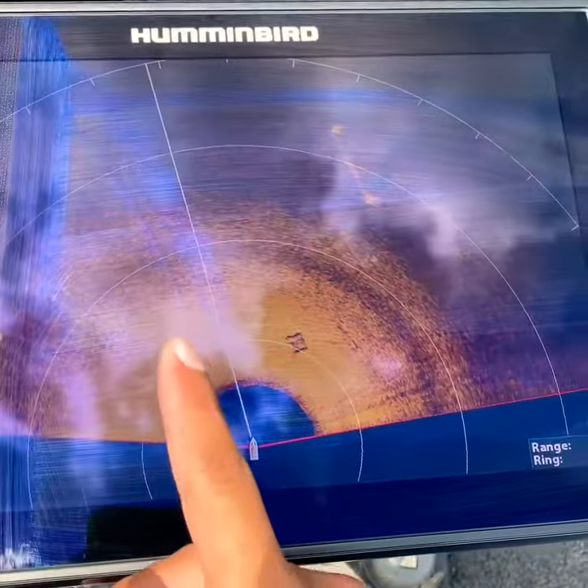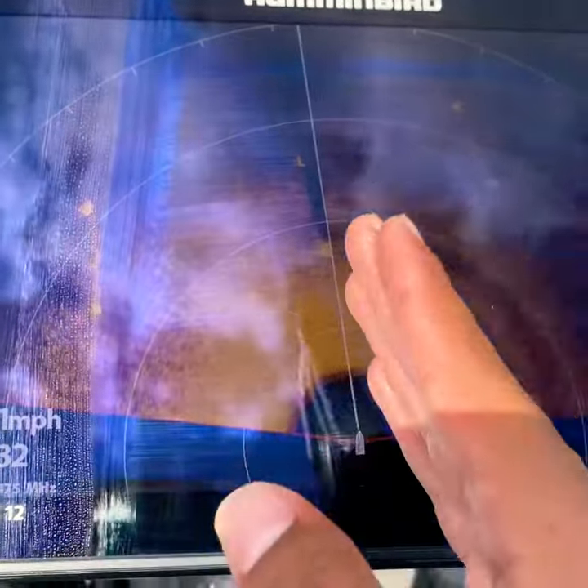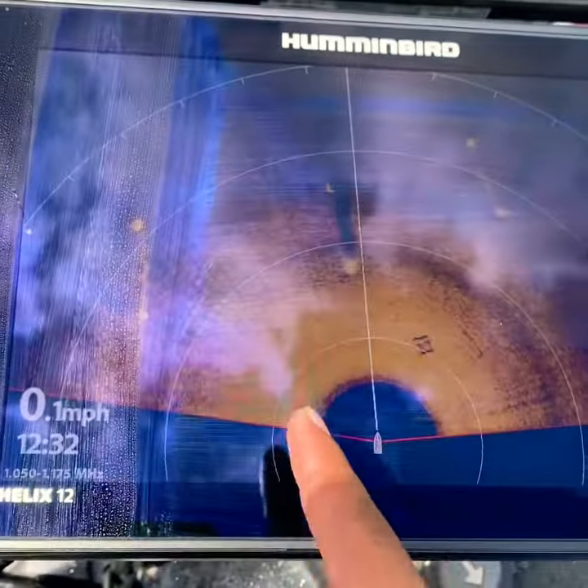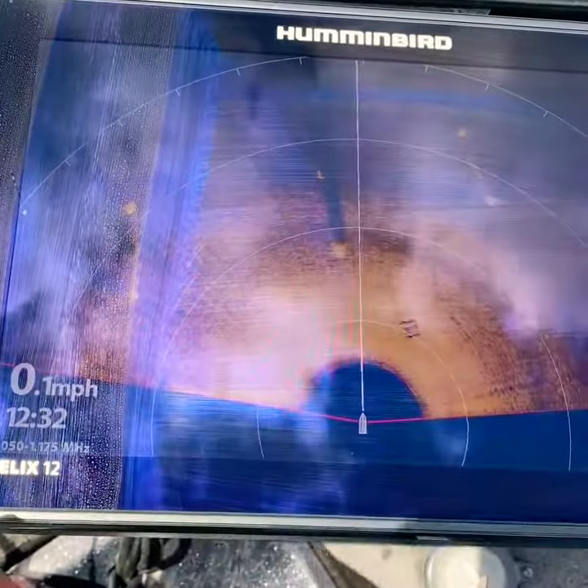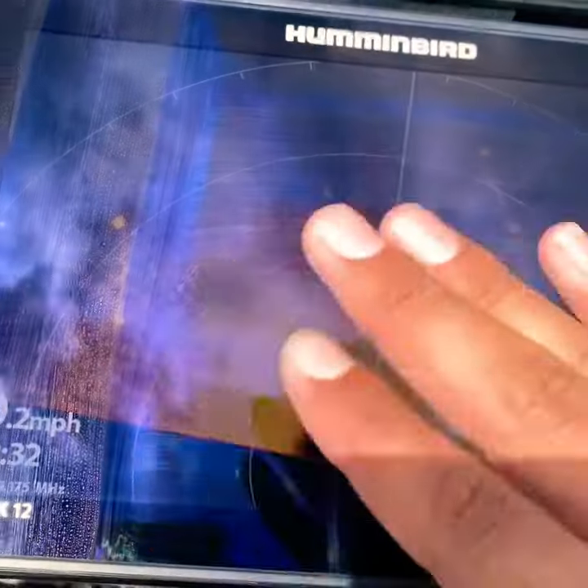As you're moving, these bridge pilings that you might be seeing right here — while you're fishing you might be getting closer to them or moving away — they're not going to be there anymore. They're going to be to the left, to the right, somewhere else on the display.